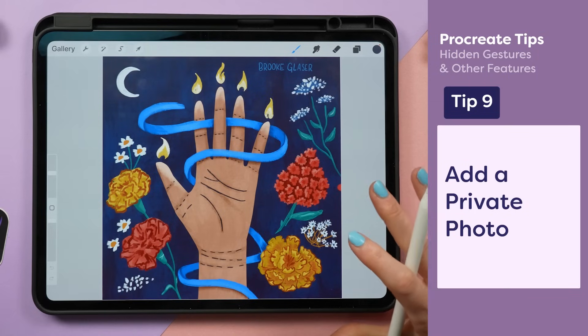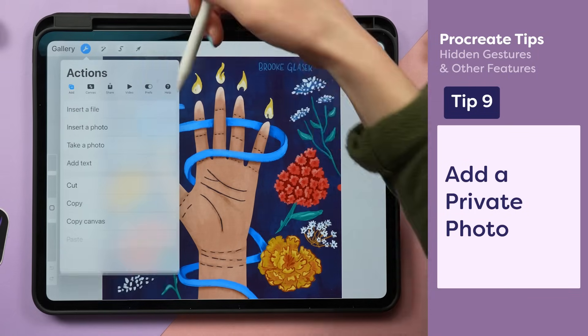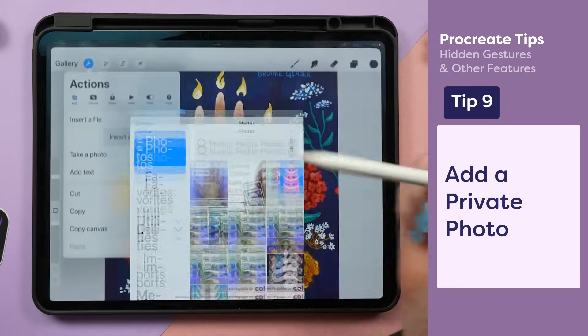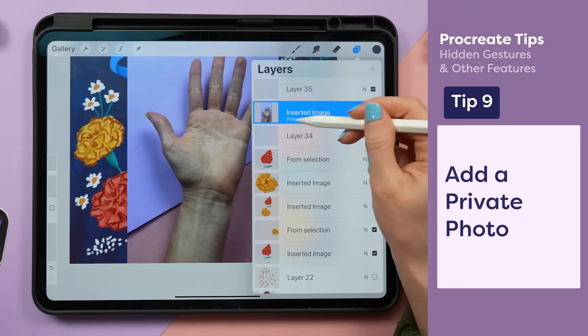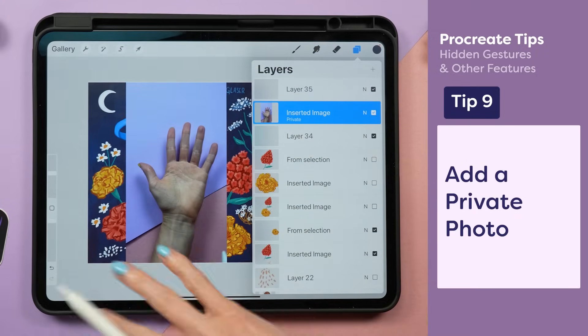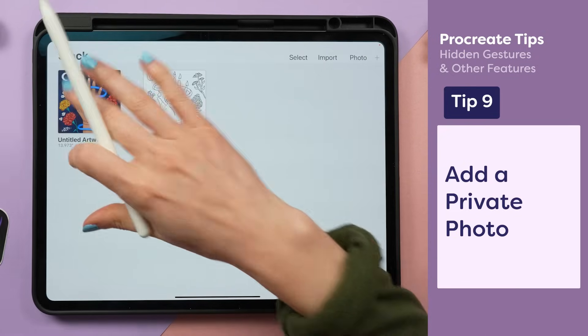You can insert a private photo that won't show up in a time lapse by going to the wrench icon, the add tab, and instead of inserting a photo, swipe to the left, tap insert a private photo. In the layers panel, you'll see it says private underneath. This will not show up in your time lapses, or even in the preview of the image when you exit the artwork.